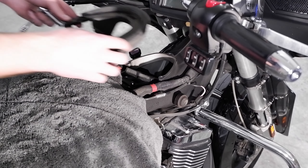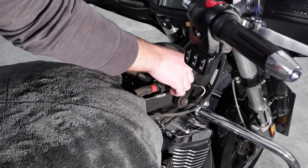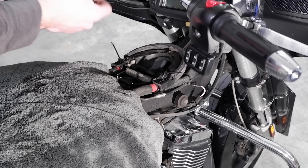Now reinstall the cover. I find that it is easier to route the new zip ties before fastening it down with a 10mm socket. Once fastened down you can tighten the zip ties and cut off the excess.